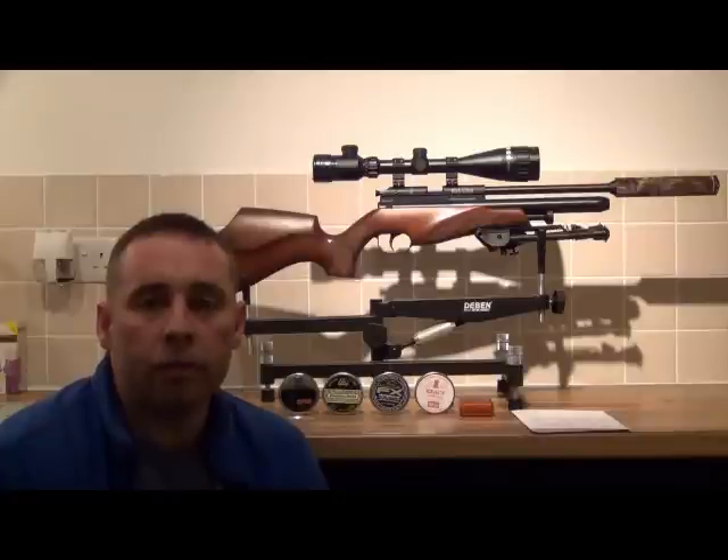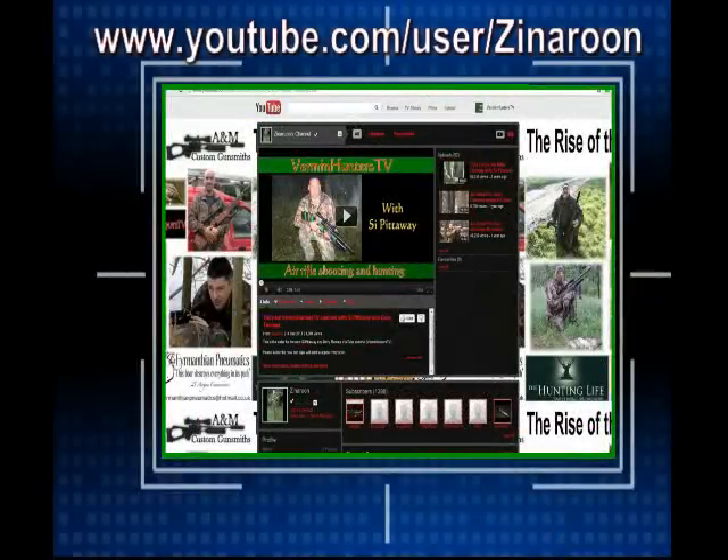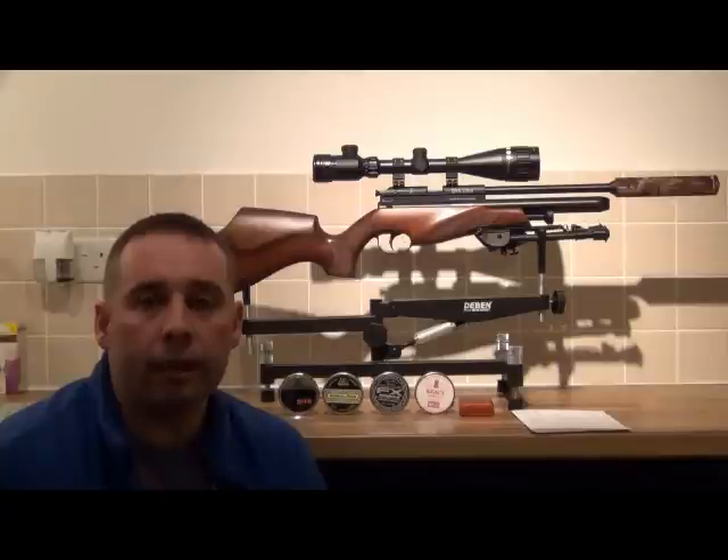I've used this rifle and done some tests already on my own channel on YouTube, and you've seen me shooting it at 75 metres hitting targets quite easily. But since then I've actually had this rifle regulated and it's had a Tench regulator fitted, and the person who fitted that was Phil 8282 from the Hunting Life Forum.